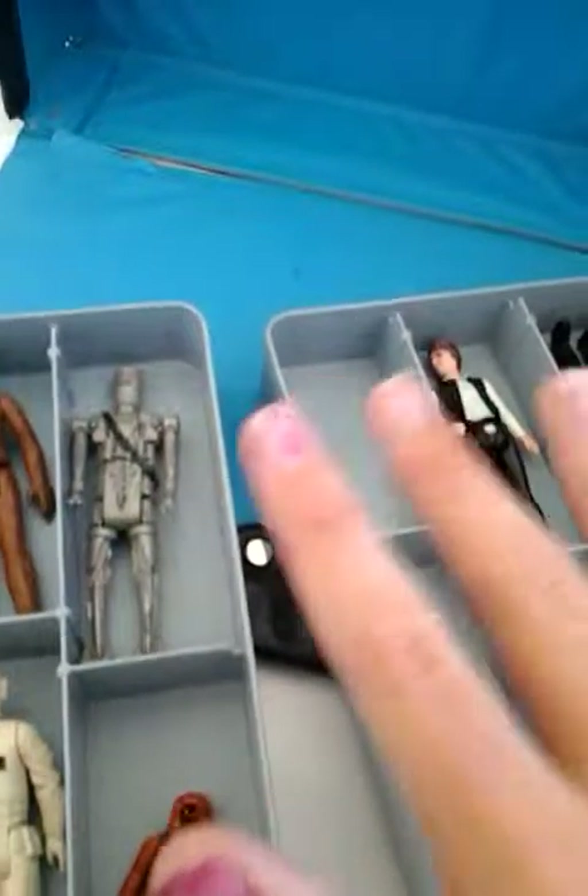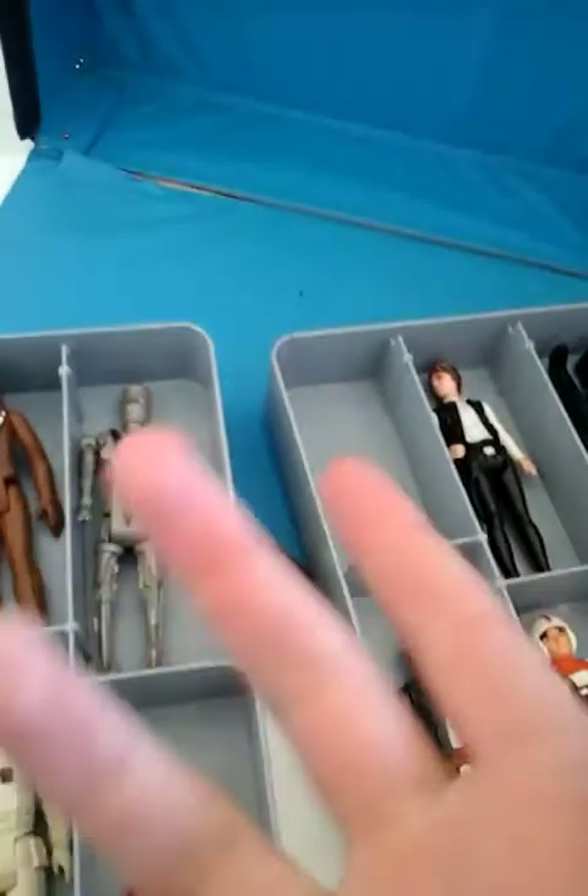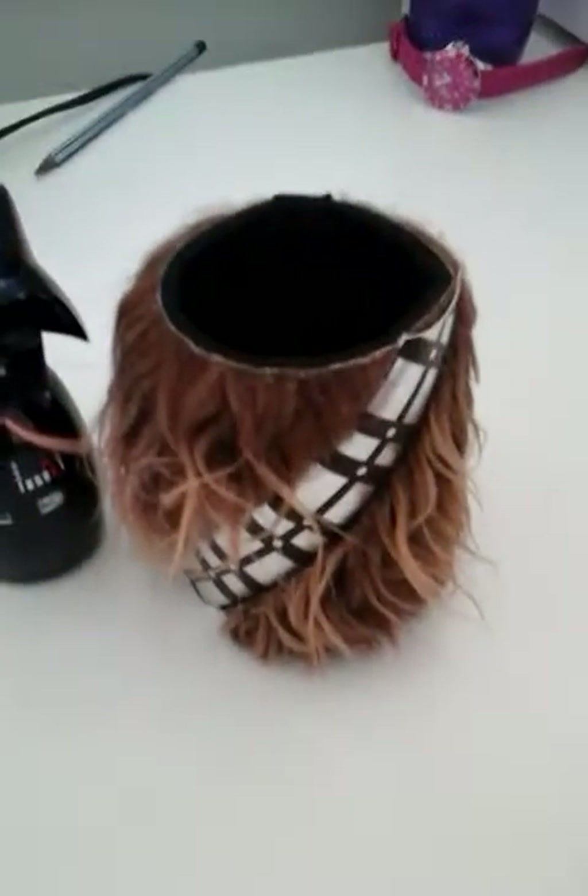I'm just going to put these back in their box and then bring out more of the Star Wars stuff. I'm back and I've got a Darth Vader grape — or berry, I don't know — body wash. We also have a Stormtrooper. I don't know where he is.